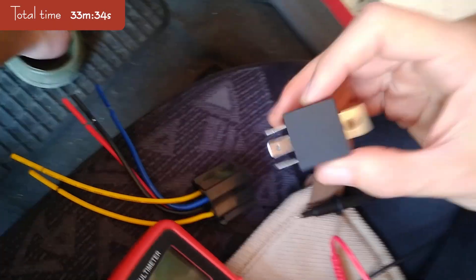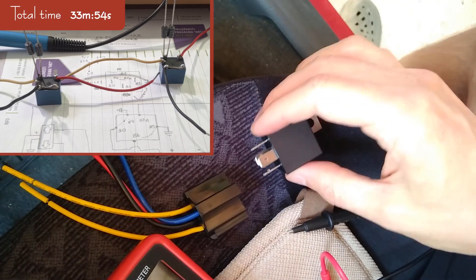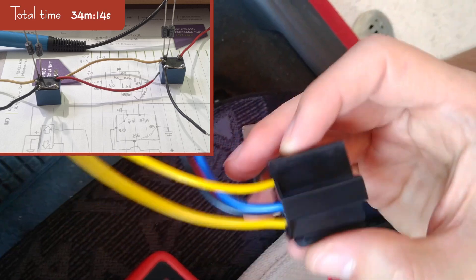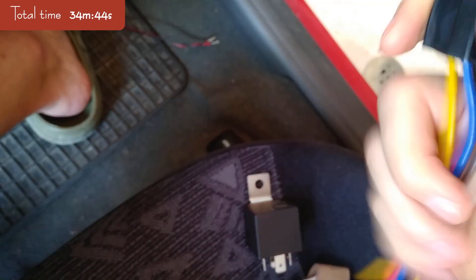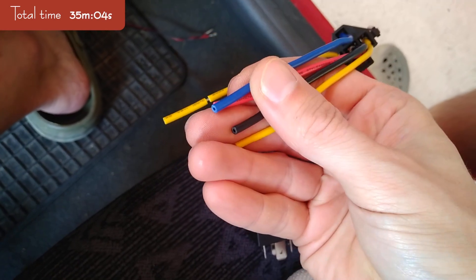Previously I used a relay that is meant for electronics — this is not safe when you deal with voltages in the car, and also the amps. So that is why I wanted something like this automotive relay, so I can simply plug it in and then put a bunch of connectors on the end of the wires.